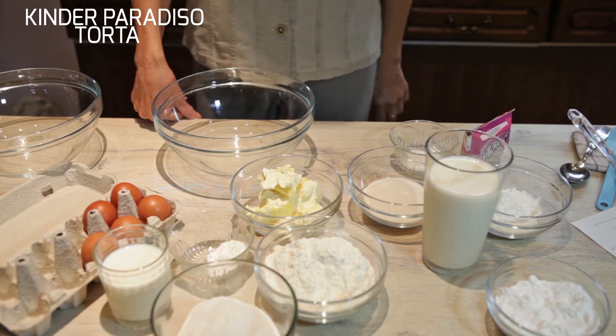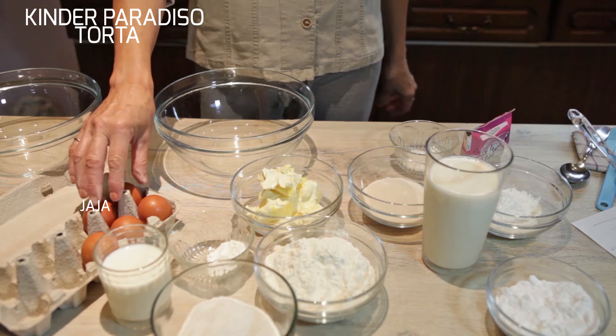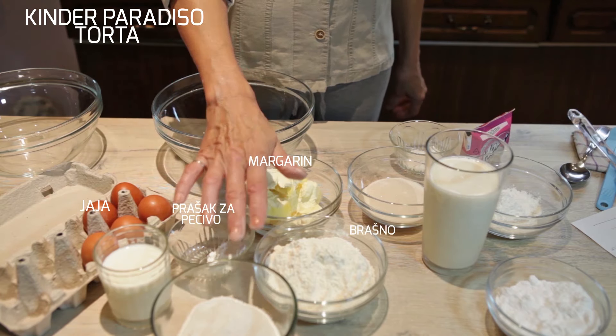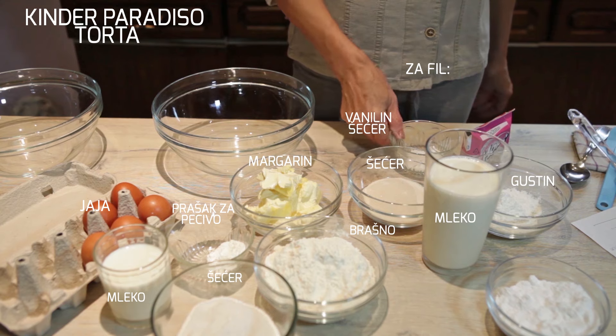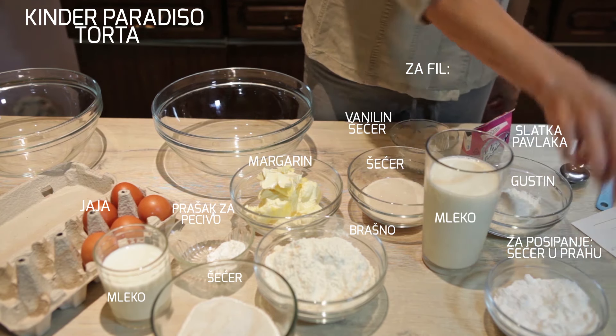I will make Kinder Paradiso Tort. For this is needed: jaja (eggs), margarine, prašak za percivo (baking powder), brašno (flour), šećer (sugar), mlijeko (milk), šećer, ustir, vaniliju, šećer, slatka pavlaka (whipping cream), and for dusting, šećer u prahu (powdered sugar).